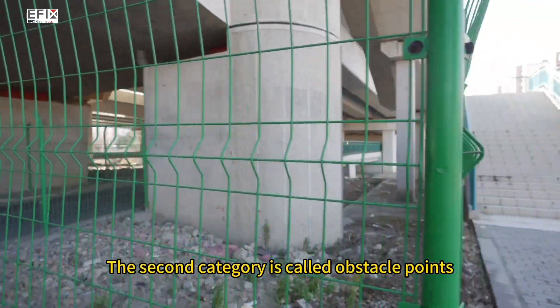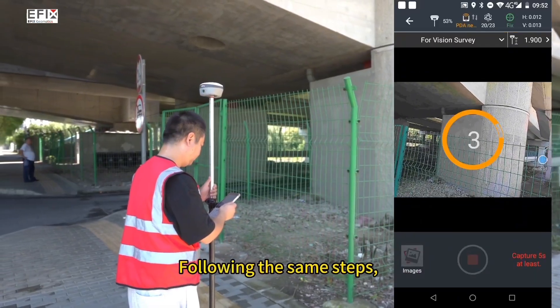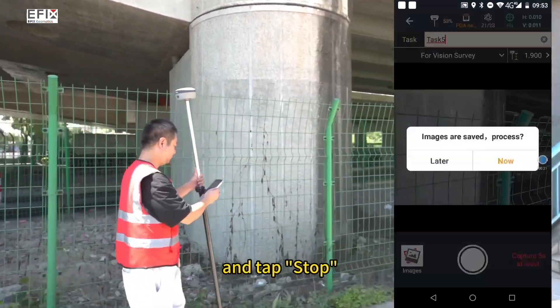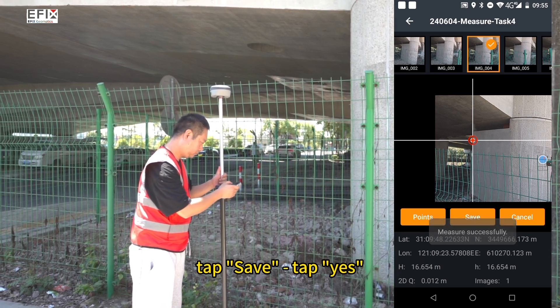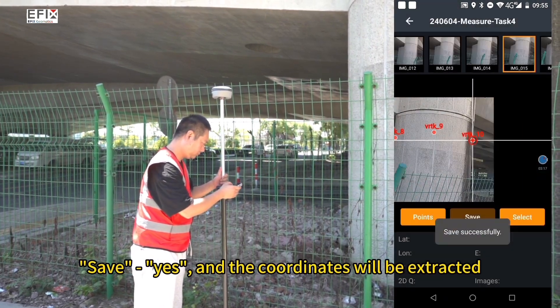The second category is obstacle points. We want to measure the bridge piers inside the fence. Following the same steps, open the vision survey, walk a few steps towards the object to be measured, and tap stop. Select a photo with the object to be measured, choose the first point, and the coordinates will appear. Tap save, then yes. Follow the same steps to choose other points, save yes, and the coordinates will be extracted.